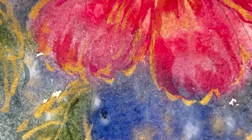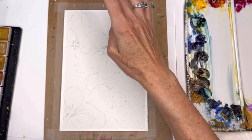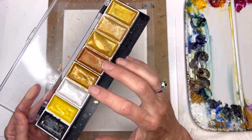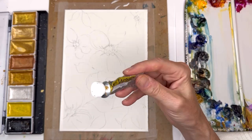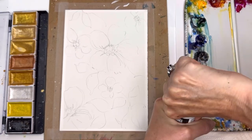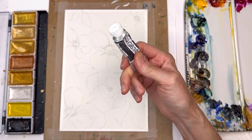Let me go over some supplies. I'm using Arches 100% cotton cold pressed paper, taped down with some Scotch Magic tape on a piece of cardboard — it's like a seven by nine piece. I'm going to be using these watercolor metallics. I don't know the name of the company this particular set came from, but I have links to others on Amazon in my supplies list in the description box. You can also use gold watercolor paint, white gouache, or liquid acrylic ink — though this one is really tight and I can't open it.